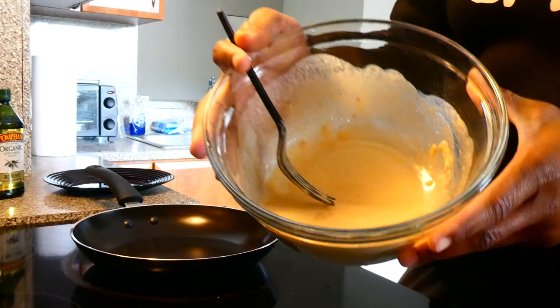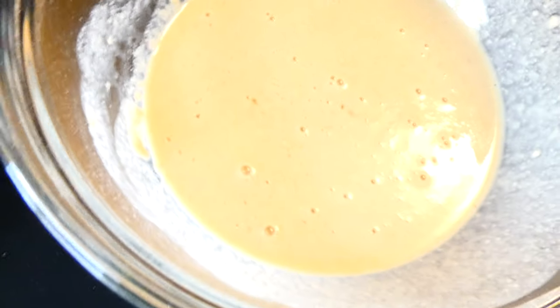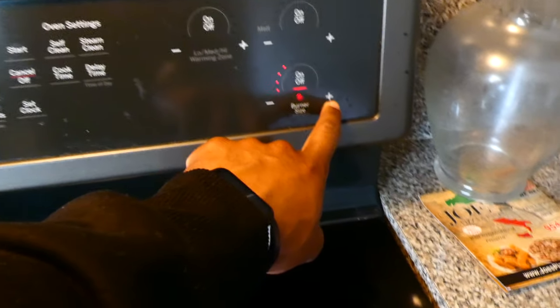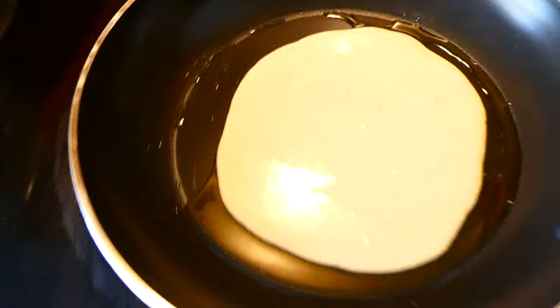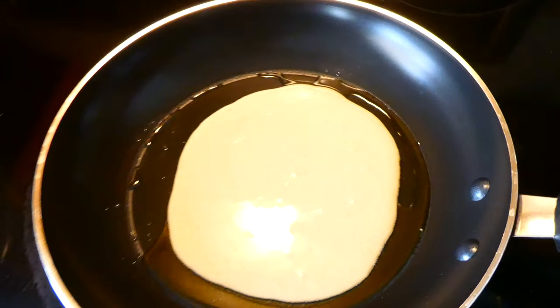This could probably make about four pancakes. That's all I need, honestly. So, look at that. We're going to turn this on, put it on medium. Don't want it too hot, don't want to burn the pancakes. I'm probably going to wait a few minutes and then you'll be able to see the sides start to harden up, and then you just flip that bad boy over. I'm pretty sure everyone watching this knows how to make a pancake — if not, you'll learn today.